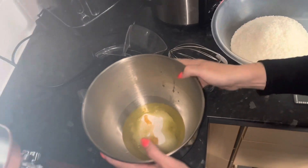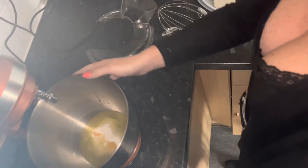And then just whisk that together until it's all — floppy, I'm guessing.